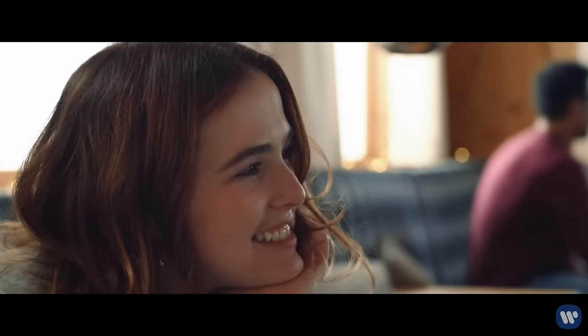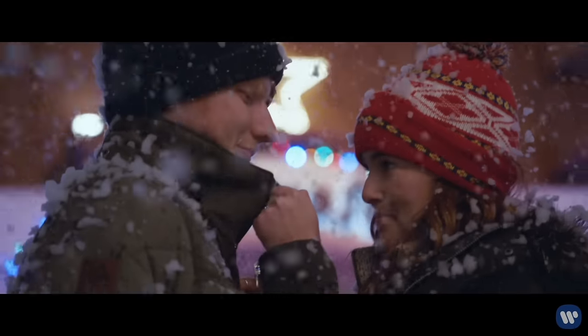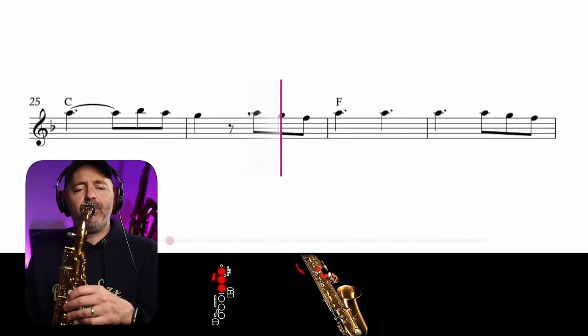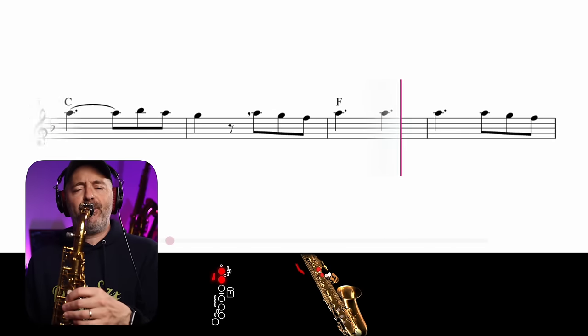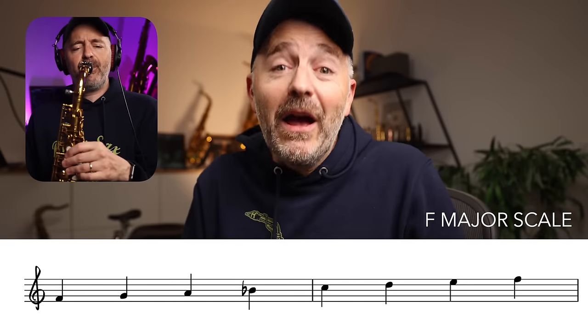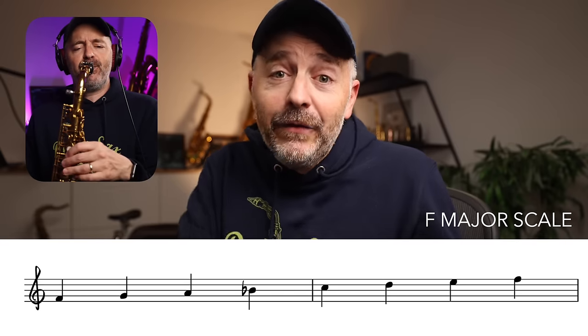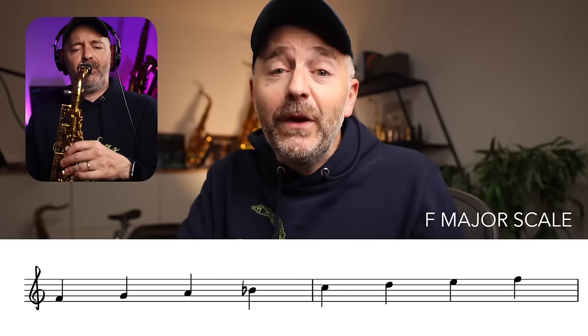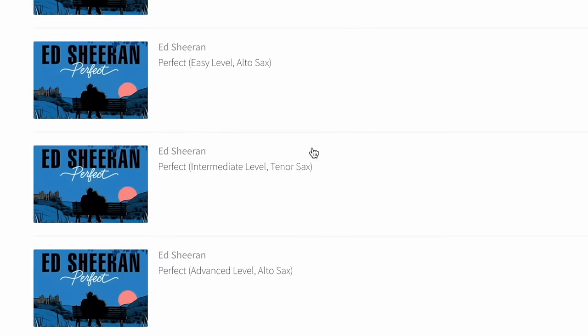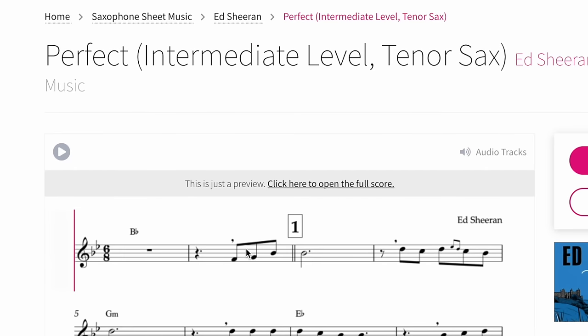Perfect by Ed Sheeran is a great, simple melody that's pretty easy for us to learn. A big thank you to TomPlay for sponsoring this video and for providing us with the sheet music and backing tracks we're using throughout. To play Perfect on the alto sax, all you need is your F major scale. If you play tenor or soprano saxophone, it's your B flat major scale. On the TomPlay app, you can just choose the tenor sax version and it'll transpose everything for you.